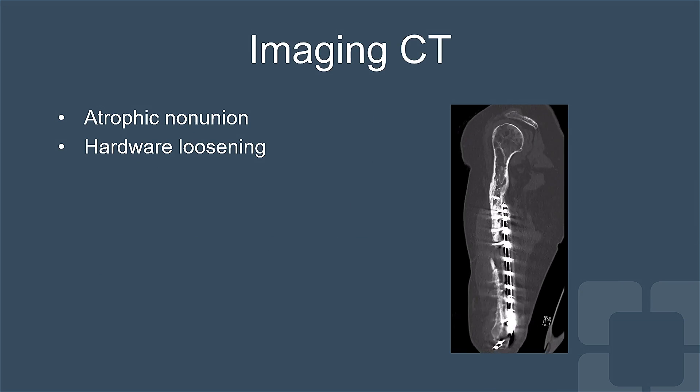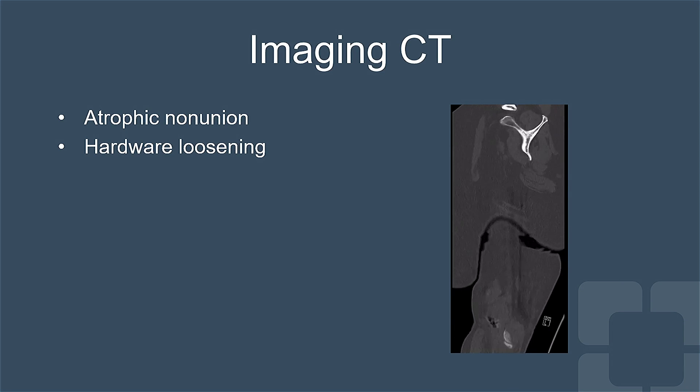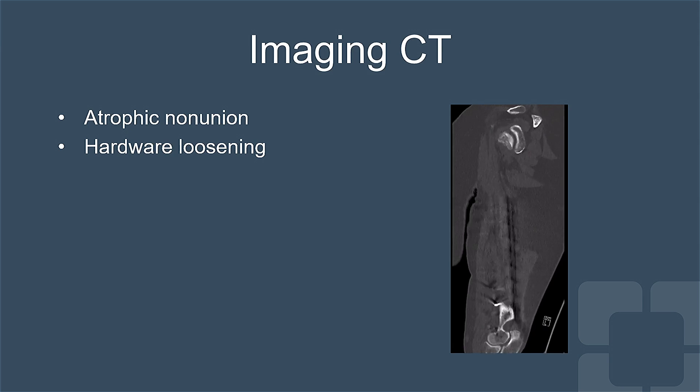As you can see in her CAT scan, she had persistent atrophic nonunion and loosening of the hardware.